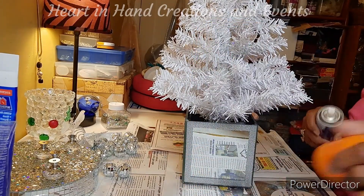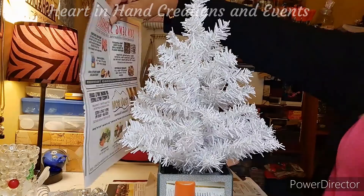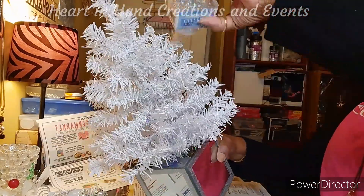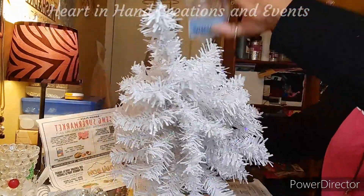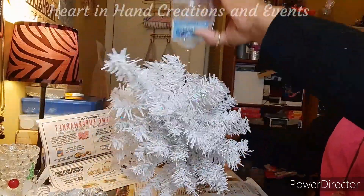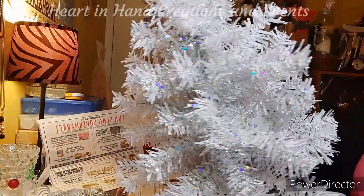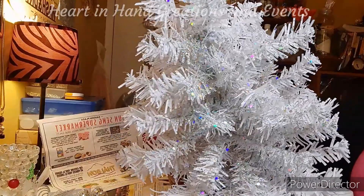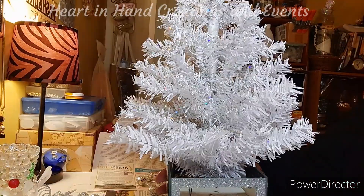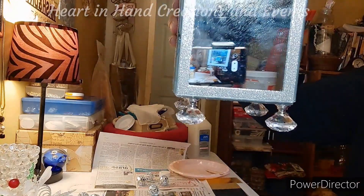Right here I'm using adhesive glue and chunky glitter for my tree. I sprayed on the adhesive and applied the glitter to give it sparkle — even when the tree is not lit up, it will still sparkle. Here's the result — isn't it beautiful? And this is what the feet look like on the bottom of the mirror box.